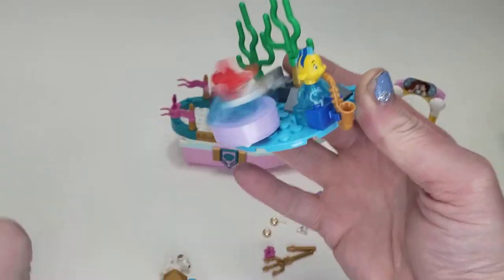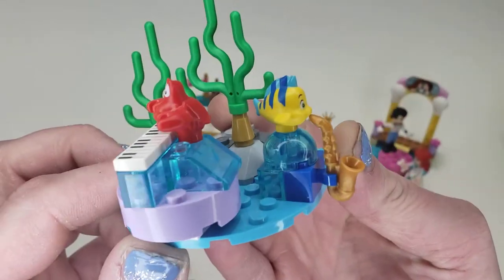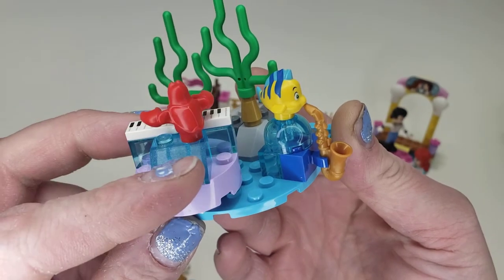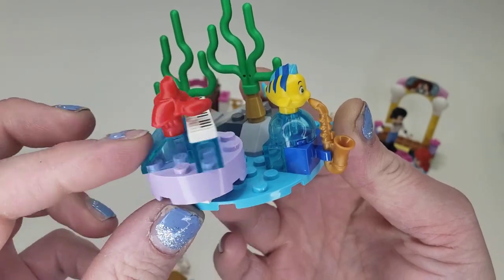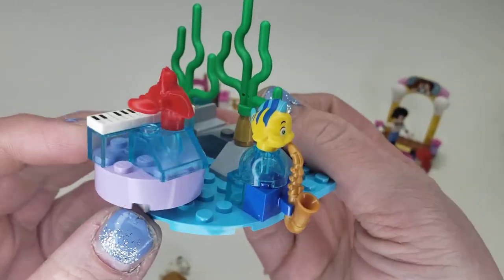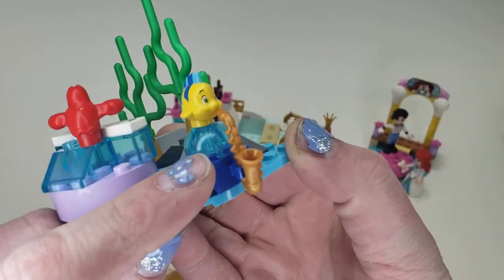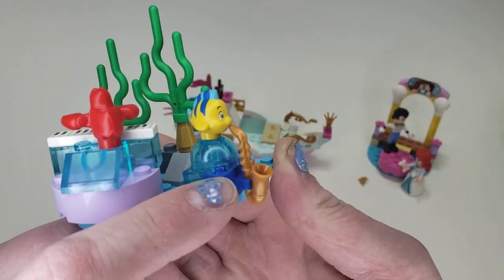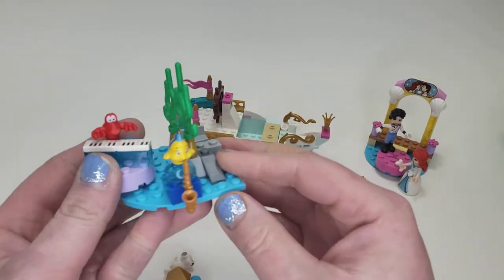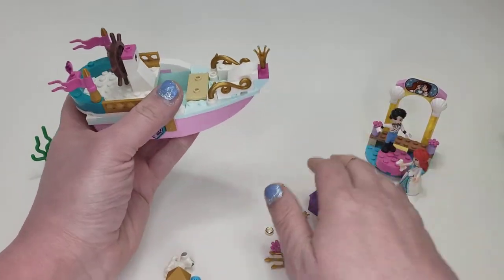You can really try to spin him and he does stay on, which is pretty cool. Looking closer, those are prints on the pieces. Sebastian only has his eyes printed and just sits on one stud, and Flounder sits on one stud too — but fairly nice coloring and printing for just his eyes. I really like how the saxophone fits perfectly and he can actually blow on it. I actually kind of really like that little band scene on the side, even if it seems a little silly.